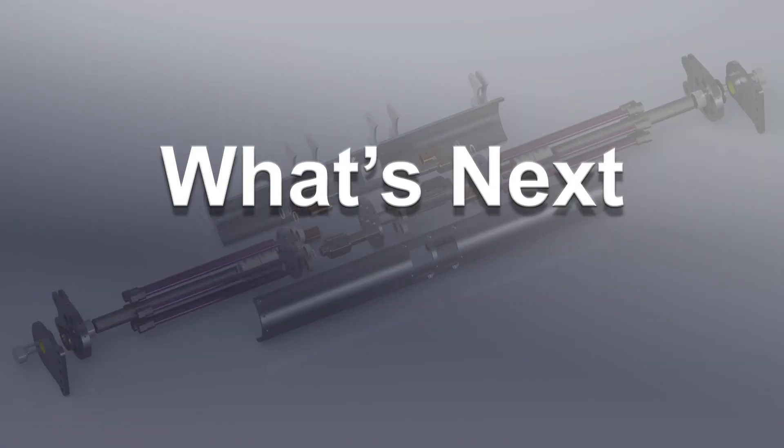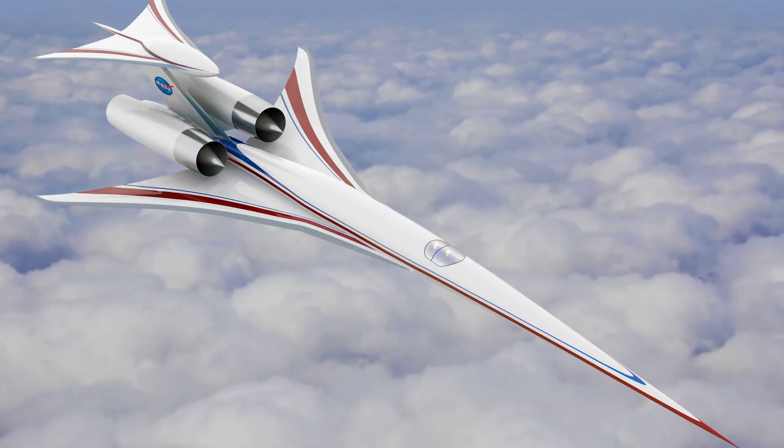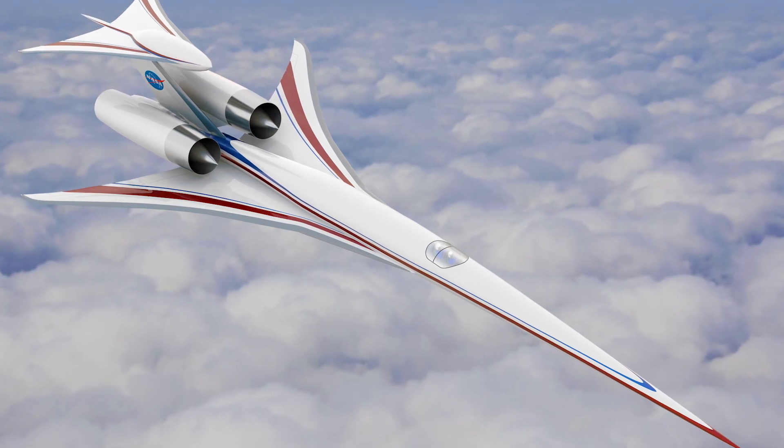Terra was a 200-pound vehicle which enabled us to validate our models and simulation. While we flew Terra, we developed the current generation of SMA actuators. These actuators are going to allow us to take a supersonic vehicle that weighs 2,000 pounds to flight research, where we can fold the wings down in flight. While we're doing that, we'll develop the next generation of actuators to enable full-scale supersonic flight.